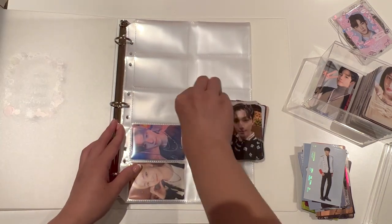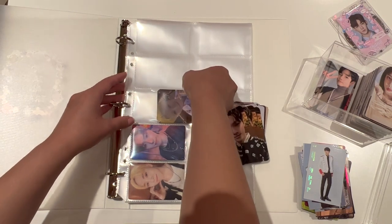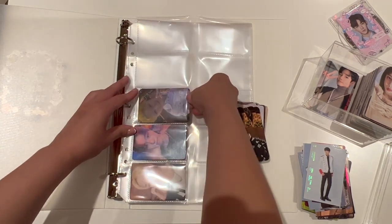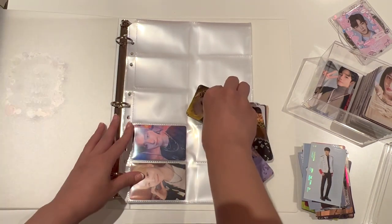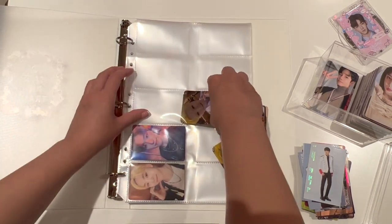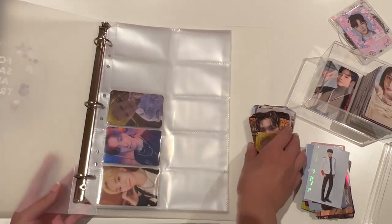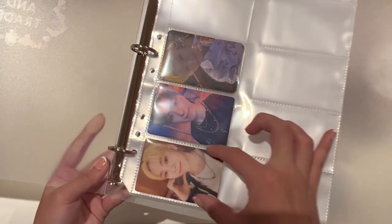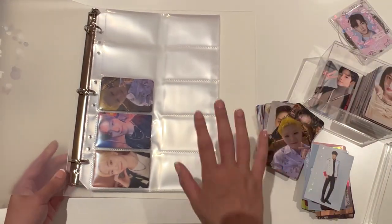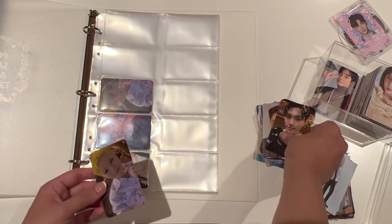I wonder if three can fit — no, they're not going to fit. Two is the maximum per pocket. The other thing is I'm not sleeving these because, as you can see, the pockets for these are actually really, really slim. They can just fit photocards, but they wouldn't be able to fit if there were sleeves on the photocards.